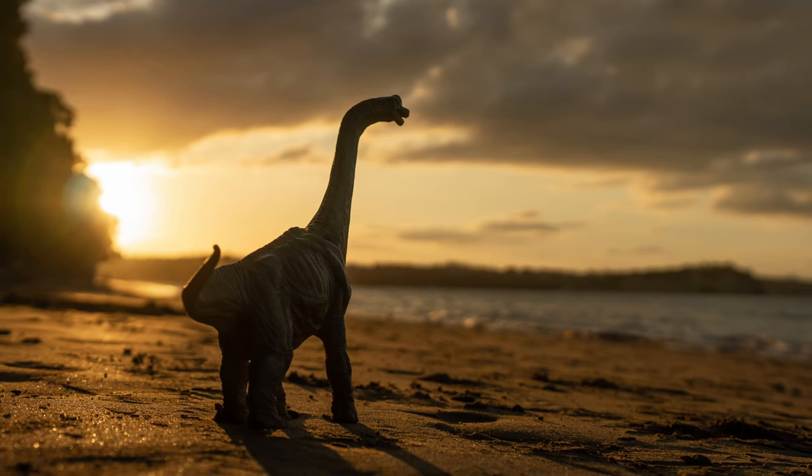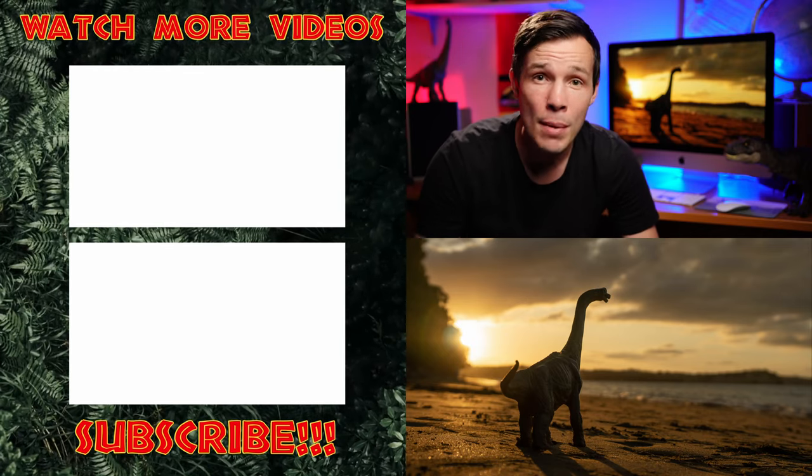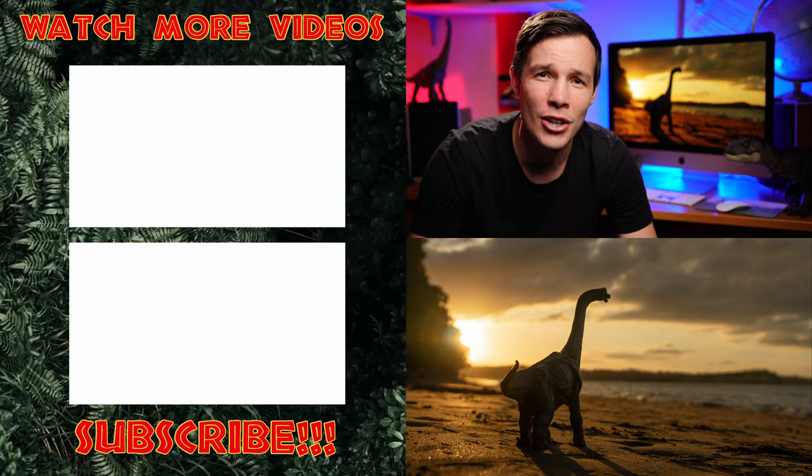Voila! We have our finished piece of art — Mr Brachiosaurus taking a leisurely stroll in the sunset. Dino fans, let me know if you found that video helpful and if you'd like me to create more like that. But in the meantime, get out there and snap them dinosaurs!